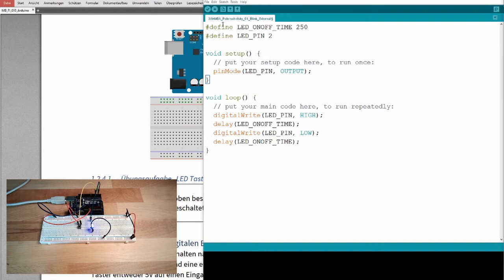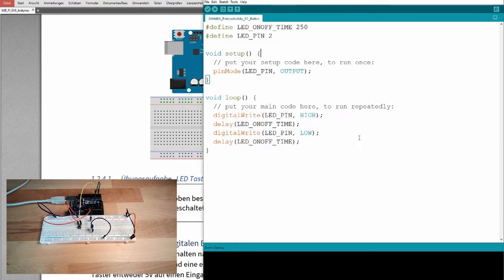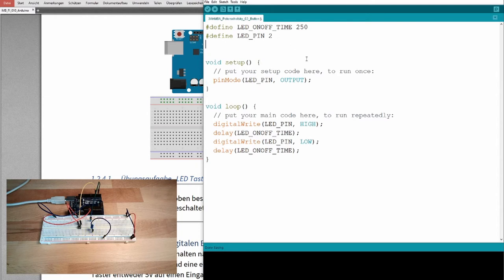This is the old program — I'll change it now. I'll save it under a new name: 'second exercise button'. We now have a second pin involved: the button pin. I'll define it as BUTTON_PIN — that's pin number 4. As you can see, I'm again using a compile-time constant because it makes the code much more readable.